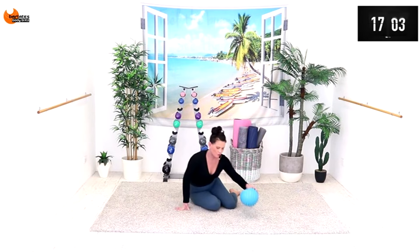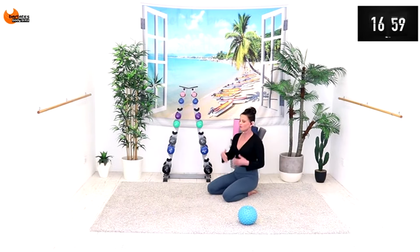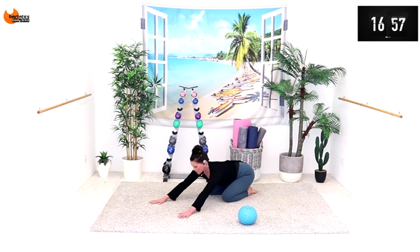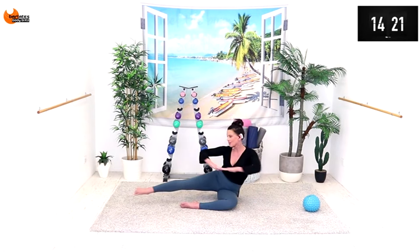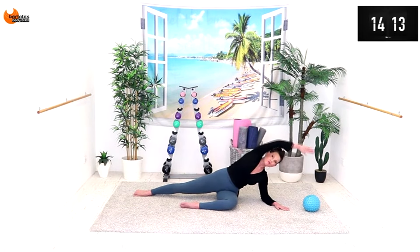Awesome job. We're going to give you a little child's pose — roll out those shoulders, deep breath in. Arms in front and push your shoulders down towards the mat. Three, two, and one. Come out of it for a second, and back in line — go for four.